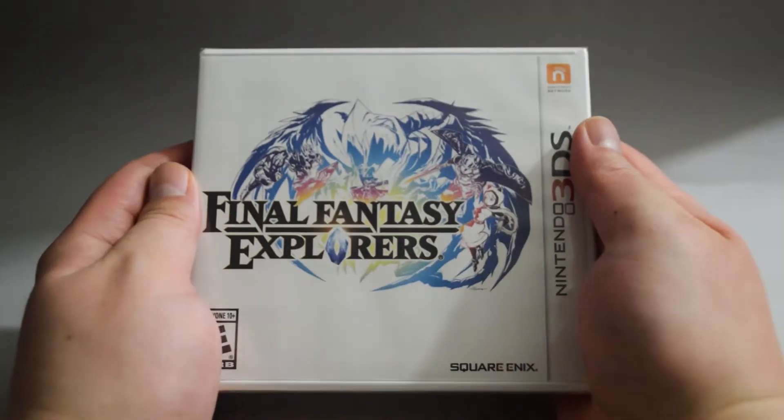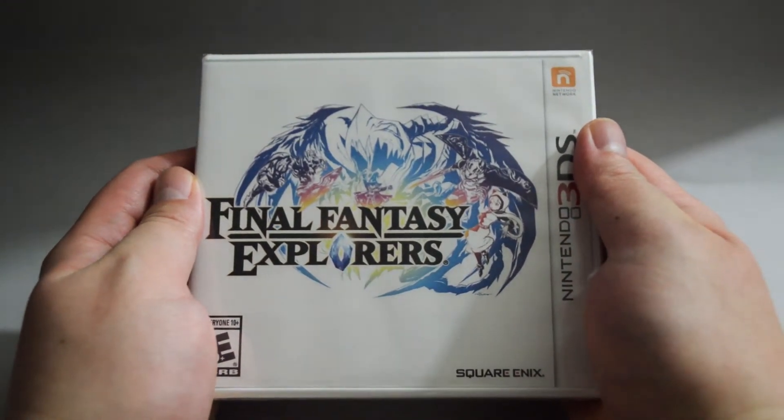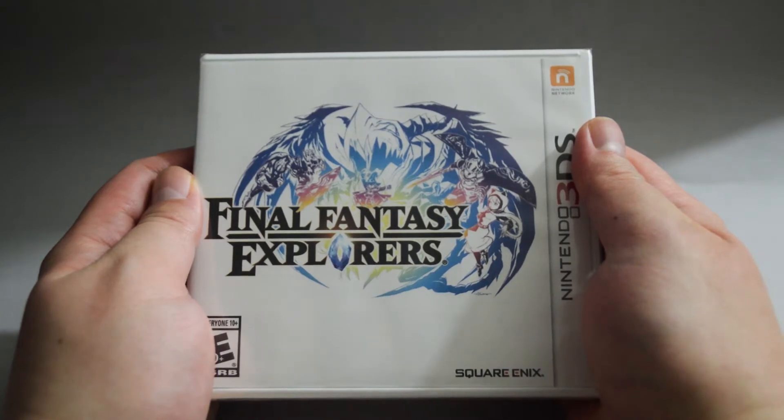Hello everyone, today we are going to unbox a 3DS game, Final Fantasy Explorers. The game was released in January 2016 in North America. This is a 3DS exclusive title.